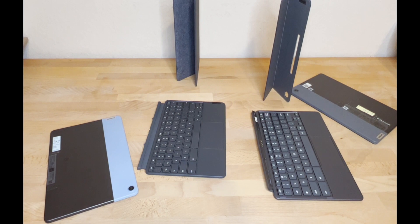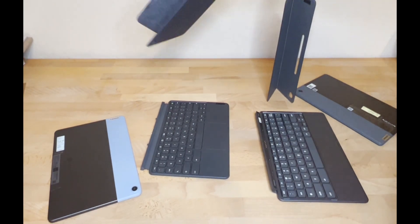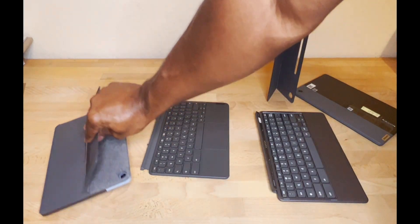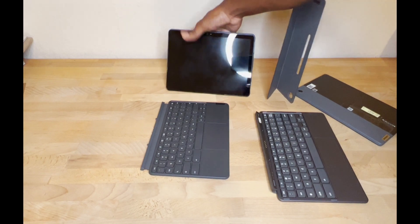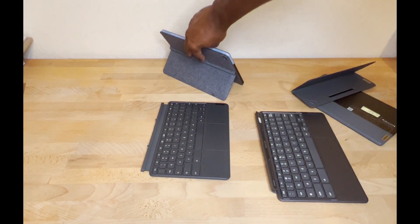Now we're going to look at putting the tablet together back in its case and how it all holds together. On the original Duet, you can see the backing here - you just line up the camera, it snaps right on, no problems. And the keyboard snaps on the bottom just the same.